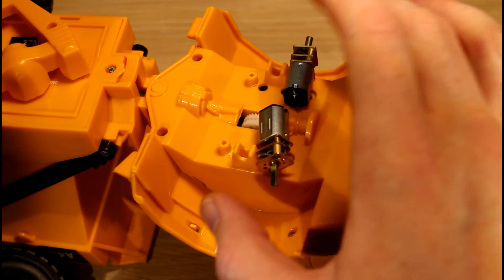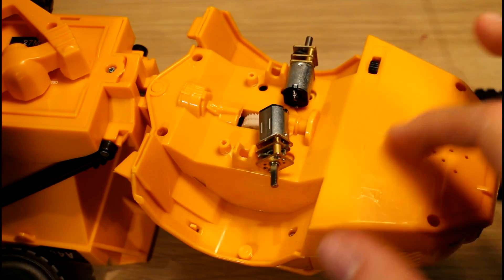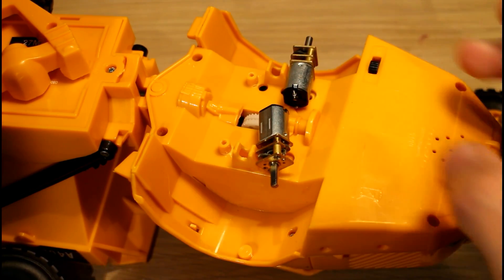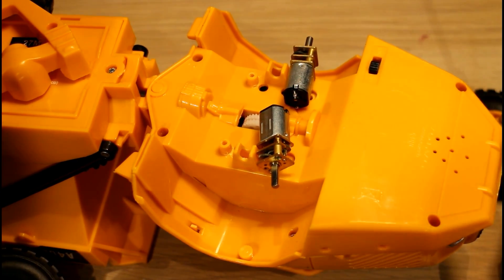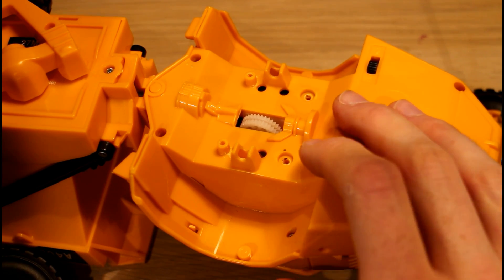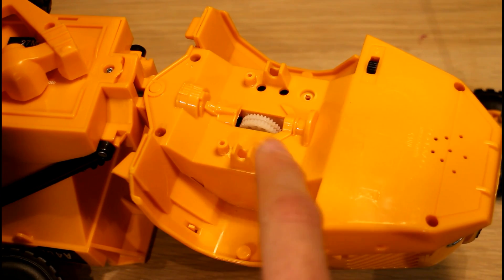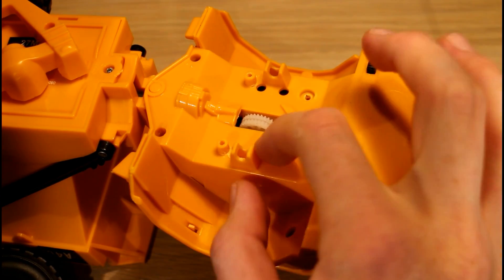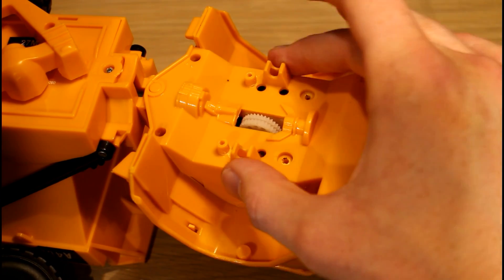That'll free up a lot of space in the front of the model, because the motor gearbox enclosure inside takes up pretty much the whole inside of the model except a small piece at the front where the electronics used to be. So the first thing I need to do is remove the motor and its gears sticking out, cut away the previous axle mounting points, and then 3D print a base piece to go in here.